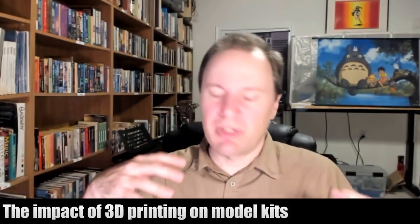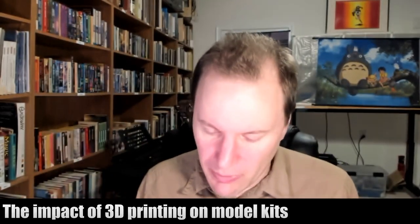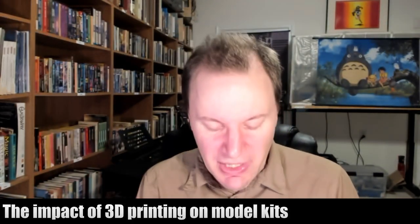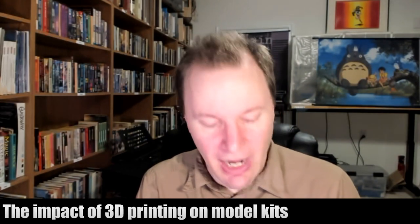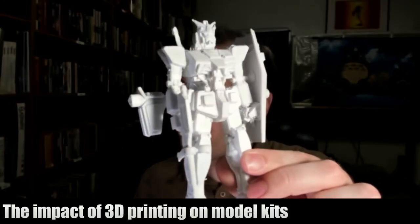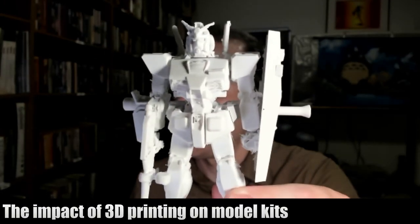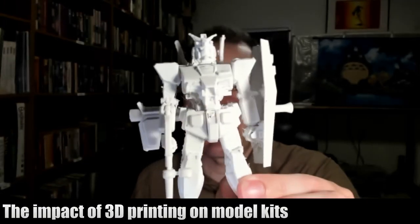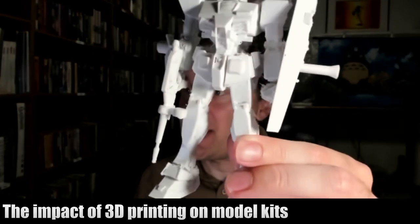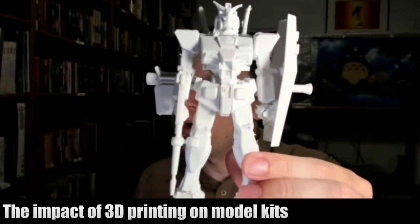There are other ways of doing it — you can cure resin and all kinds of stuff — but for the home hobbyist, that's normally the way it is. Here's an example of a 3D printed Gundam, an RX-78 Gundam. It's all one physical object; it was printed all in one piece over the course of about 24 hours. As you can see, that's pretty close in terms of detail to one of these model kits.